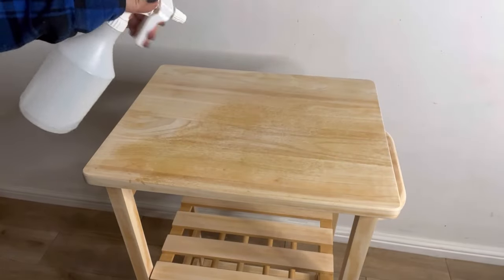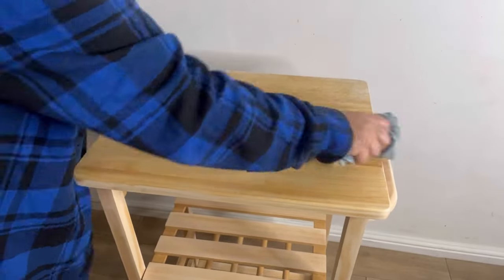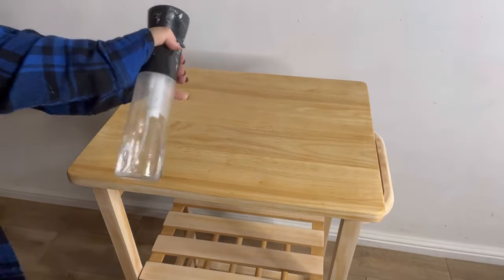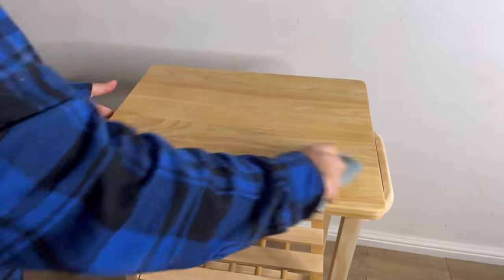Once we've finished sanding, it's time to clean again. We want to make sure that we remove all of that sanding dust and make sure that it's completely clean and ready for the paint. I'm going to clean with some White Lightning, which I will then rinse with water to remove any residue, and now we're ready to paint.